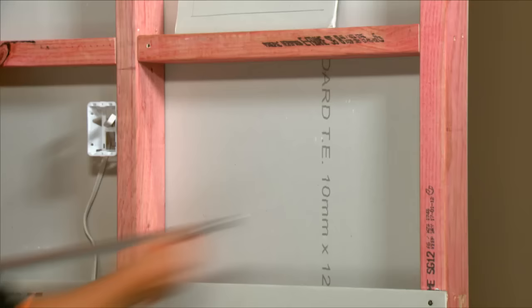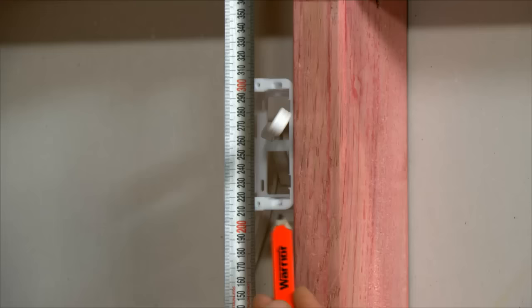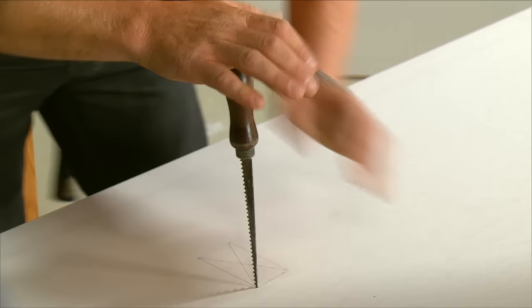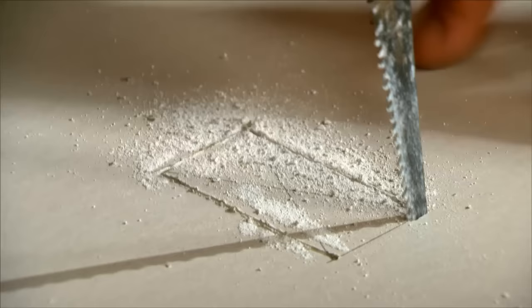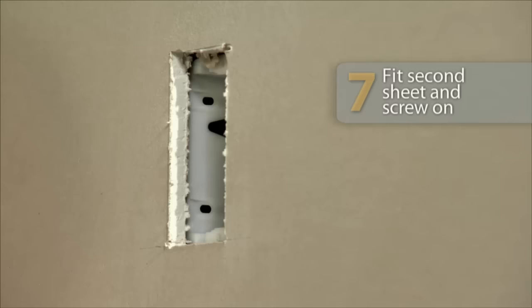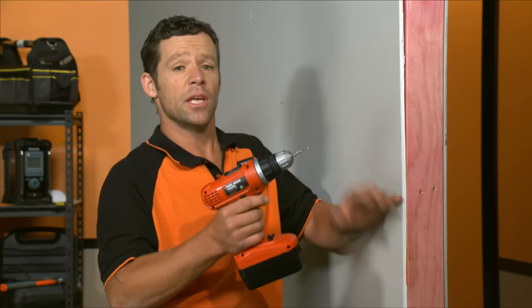On our second sheet, we're going to measure out for our power point. We're just going to measure on the inside of our flush box — 625. Measuring off the bottom sheet, we're going to measure just to the underside of our screw holes and just to the top. The next thing we're going to do is chop our hole out with a keyhole saw, then finish all the screws. Put it in and make sure our flush box is looking good.